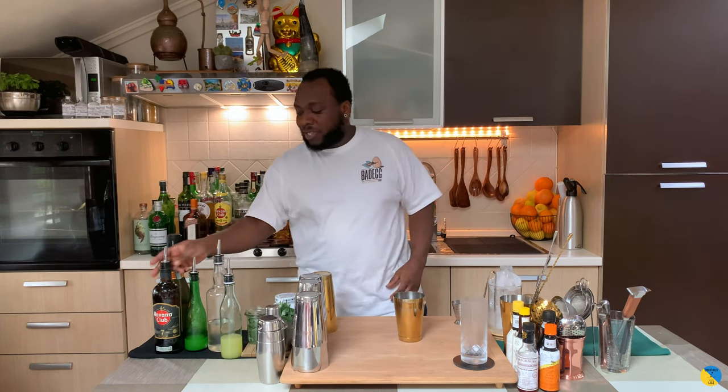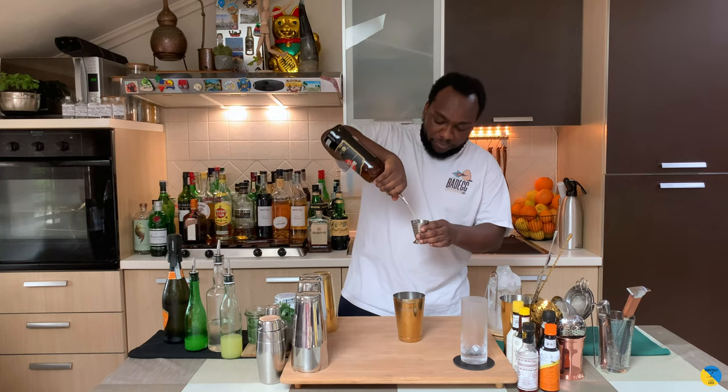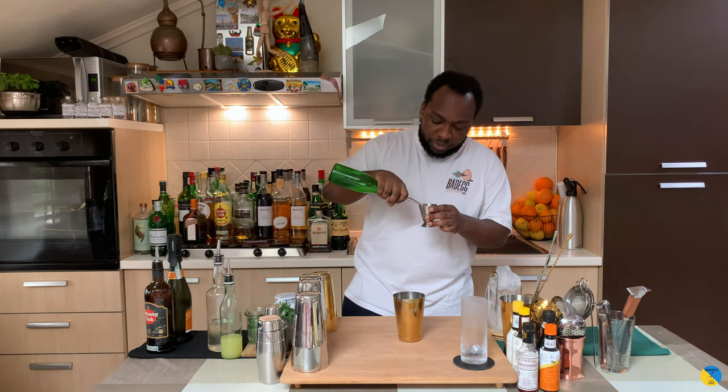We're going to start with 40ml of rum, 20ml of lime juice, and 10ml of gomme syrup.